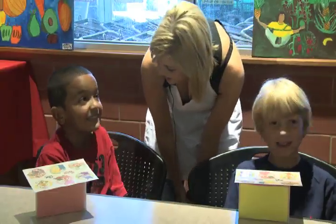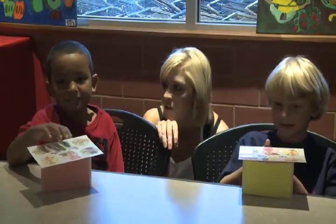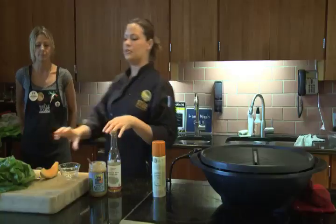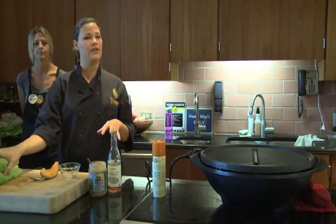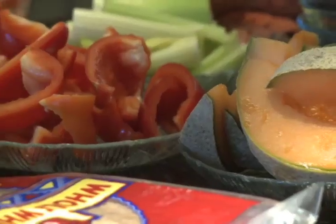Excited? Yes. What are you excited about? About cooking. Do you get to cook at home? No. Sometimes? I'm going to show you the recipe for the vinaigrette up here, and then you guys can recreate it at your table, so we'll bring the ingredients around.